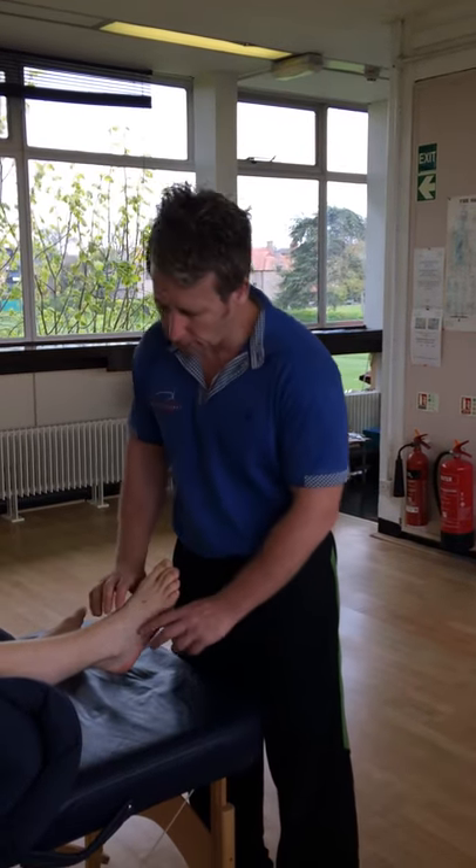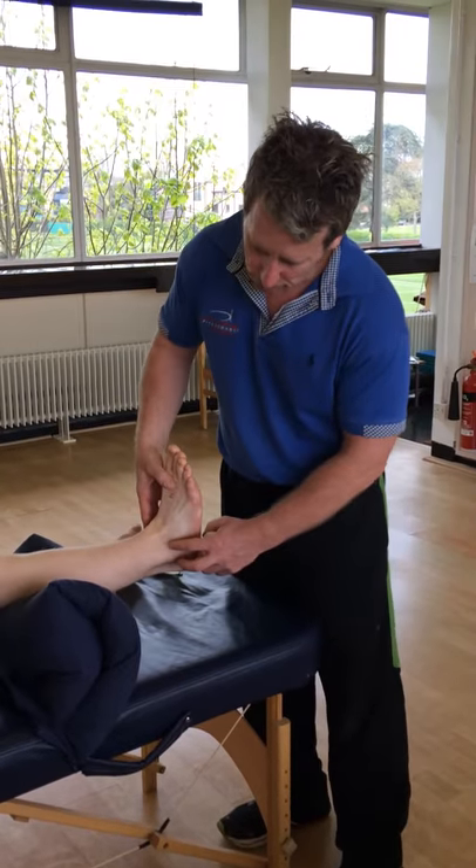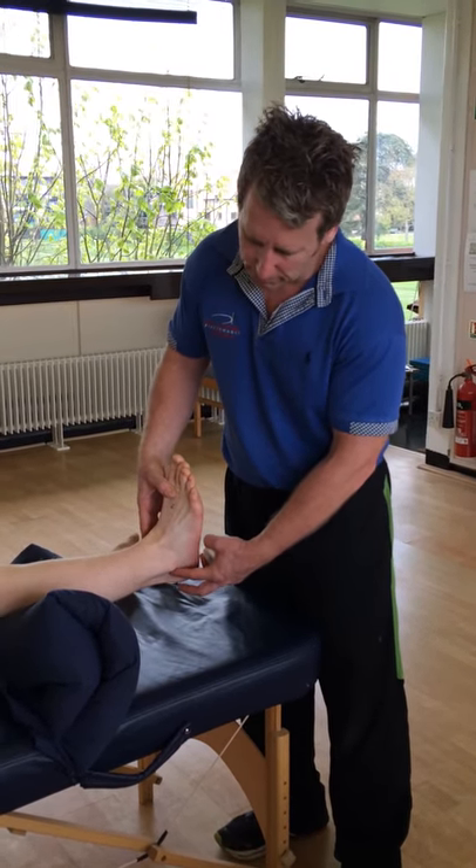First of all, we're going to keep the foot in a dorsi-everted position. We're going to stabilize the ATFL ligament and the CFL ligament.